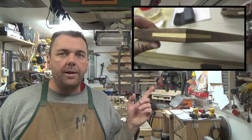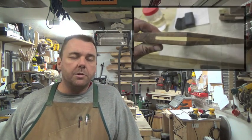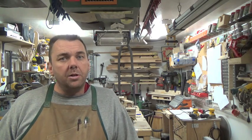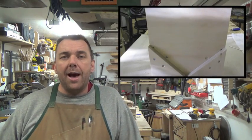For those of you that don't know what splines are, they are these little things right here, which are used to strengthen certain types of joints. In this particular case, they're used to strengthen the miter joint of a picture frame. There's a jig we use to cut these with a table saw, and it looks just like this. We're going to go through the steps on how to make it.